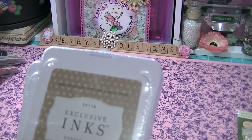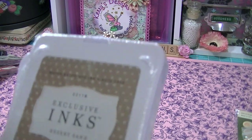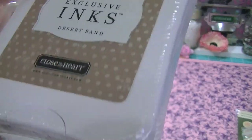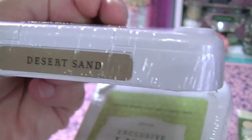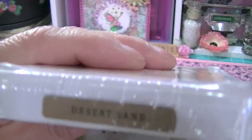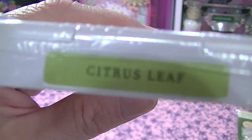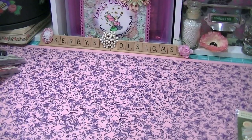Love these inks — I actually have the three she sent me before and I've been using them like crazy. Now I have Desert Sand and I love this green — Citrus Leaf. Love those colors, so excited about those. I'll probably order more of those because I really like them.